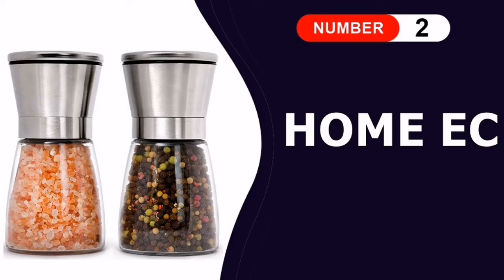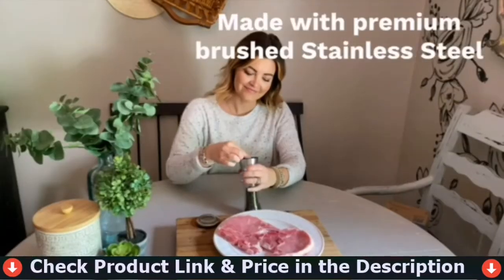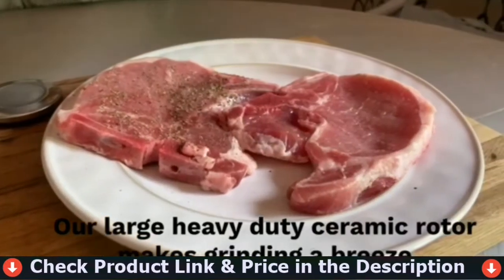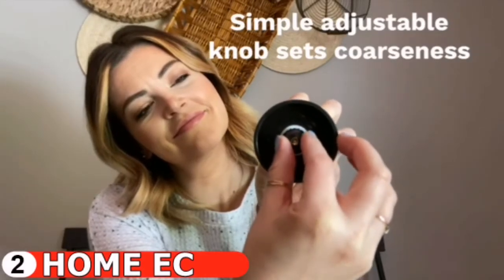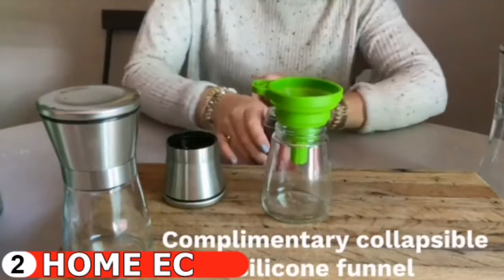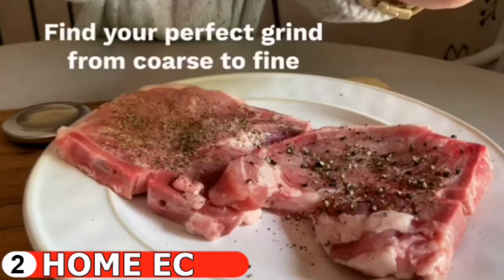Number two in this best pepper grinder list is the Home EC Pepper and Salt Grinder. This Home EC salt and pepper mill set features high quality glass that is easy to grip, made of the highest grade non-corrosive brushed stainless steel and BPA-free glass bottle. It is a stylish, modern, and user-friendly addition to any kitchen — ideal for a gourmet meal or dinner party, and excellent as a gift or party favor. The tightly sealed stainless steel lid keeps your Himalayan sea salt, peppercorn medley, and spices fresh and long lasting.